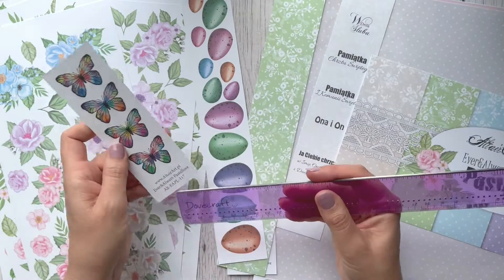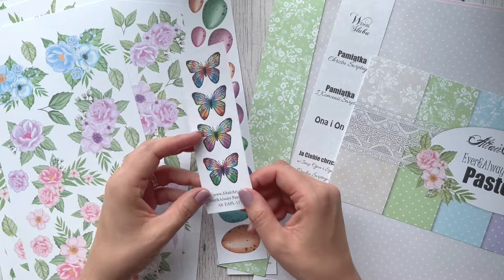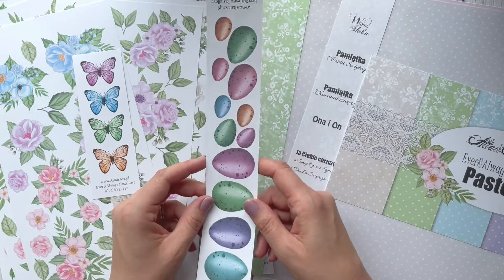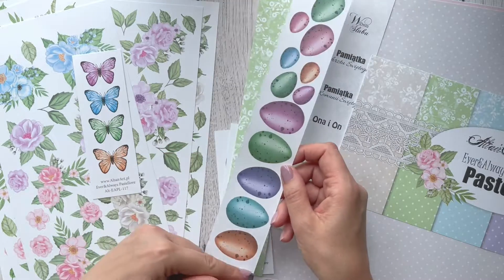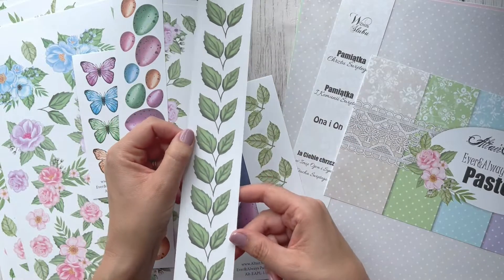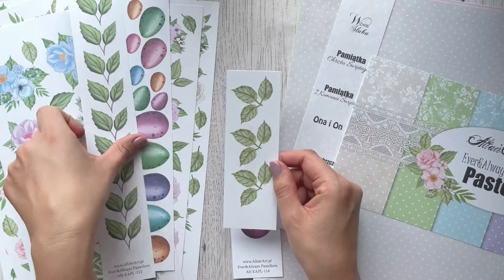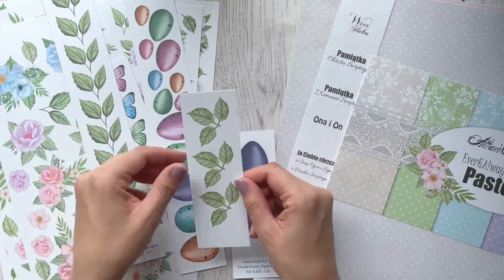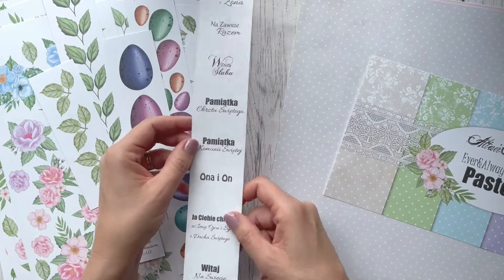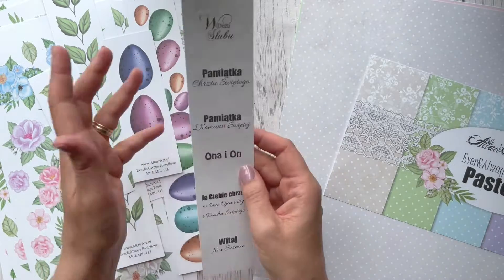The butterfly strip is six inches by two inches and has four slightly different butterflies. We've also got a strip with eggs measuring two inches by twelve, a strip with leaves, a smaller strip with different leaves, a smaller strip with eggs, and some sentiments — I believe they're in Polish, though they may have English versions available online for this collection.